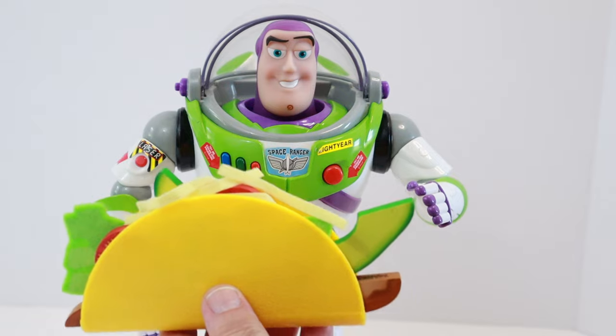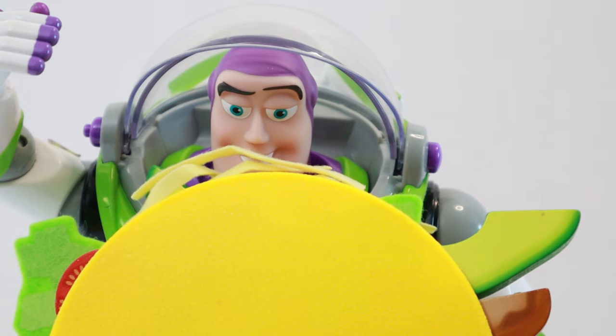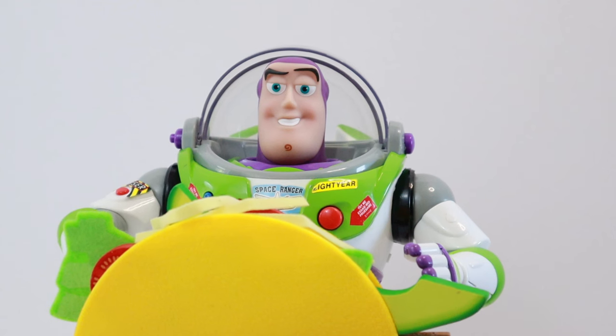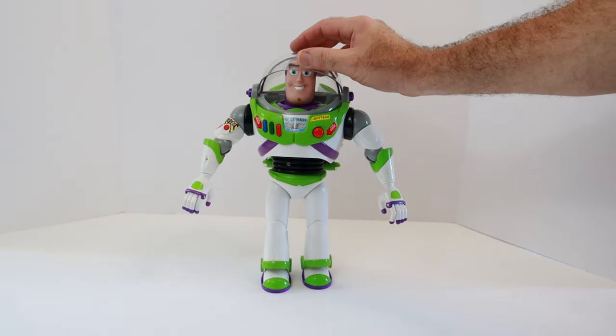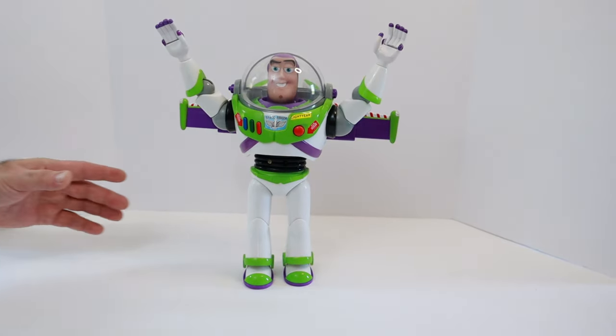Here you go, Buzz. A hard taco. Thank you. This is fantastic. Hooray. Have a great day, Buzz. To infinity and beyond.